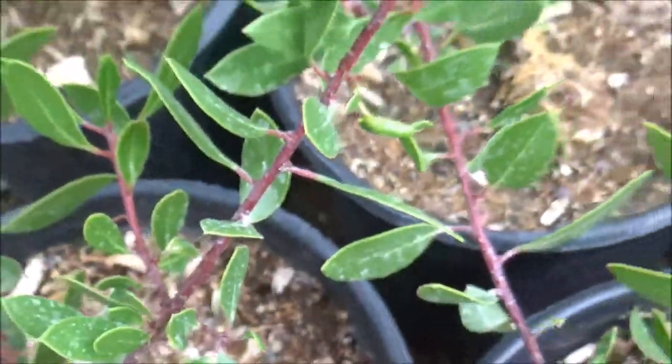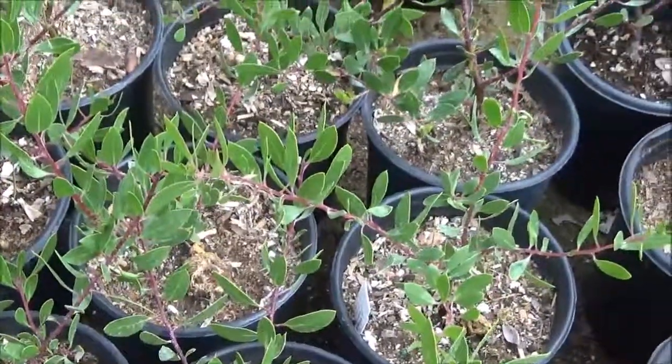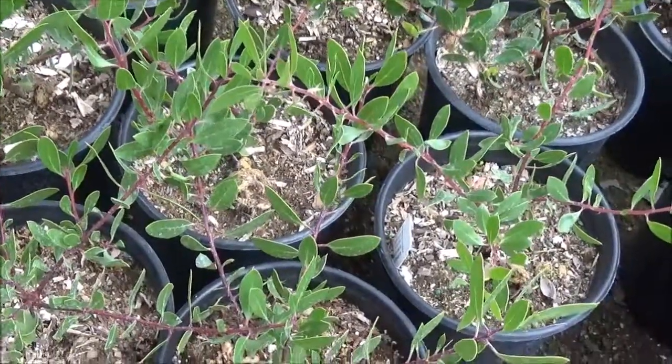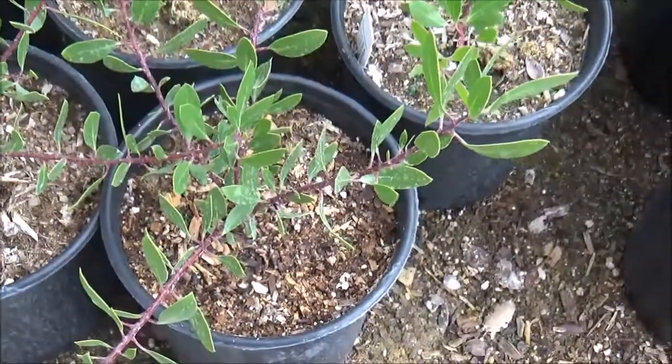Now this particular manzanita, like any other manzanita, is slow growing, so it does require patience. But if you've got the patience and you want to watch something beautiful, I would highly recommend this.